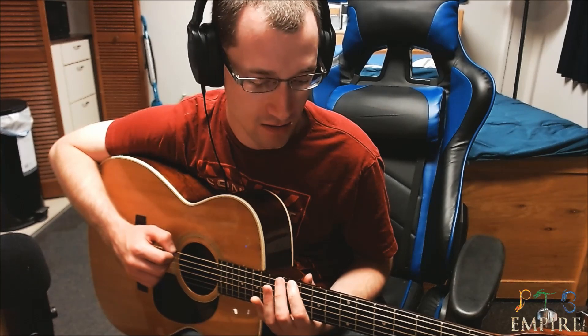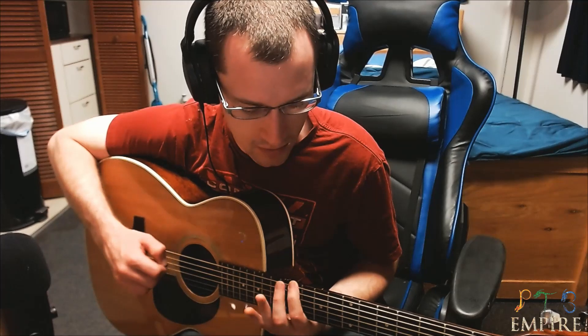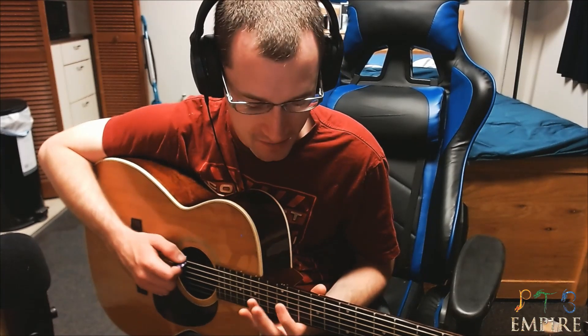You're going to start out and hit the top string open, then you're going to hit the 11th fret on the top string, then move up to the 12th. So it's open, 11, 12, open, 11. I'm going to play it slow so you guys can see it — so it's open, 11, 12, open, 11, and then you're going to go to 8, open, 8. It's really hard to explain slow so I'm just going to play it slowly.